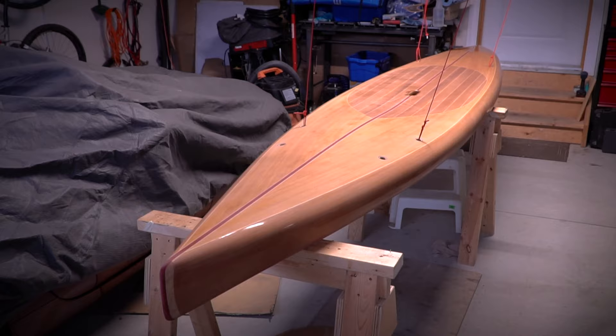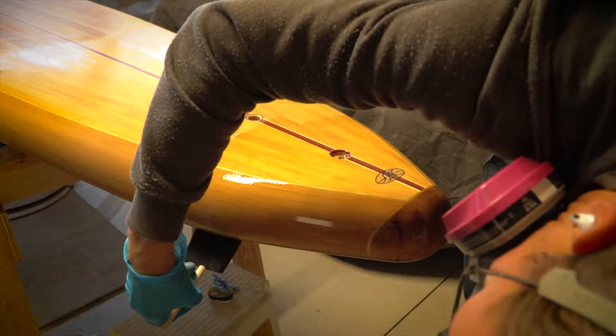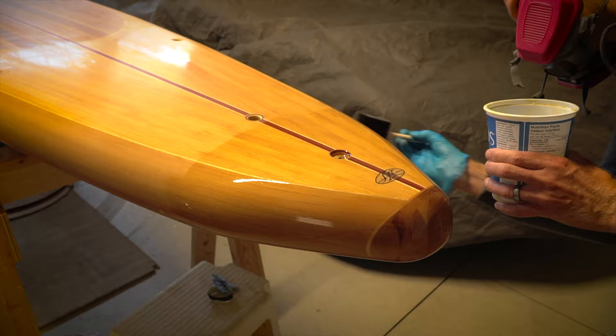I got the board all cleaned up and moved out of the shop and into my garage where the ventilation is better. I'm using a high-quality clear marine varnish and basically followed the manufacturer's instructions. I used the brush-and-tip method to apply the varnish and thinned out the first few coats per the instructions on the can. By working in small sections and continuously moving around, it was possible to maintain a wet edge and keep each coat fairly smooth and free of brush strokes.